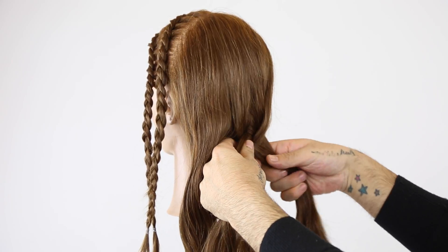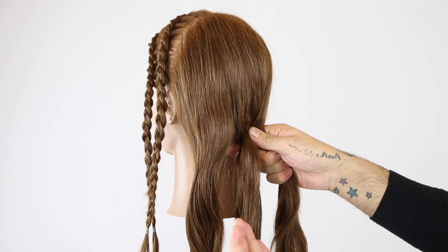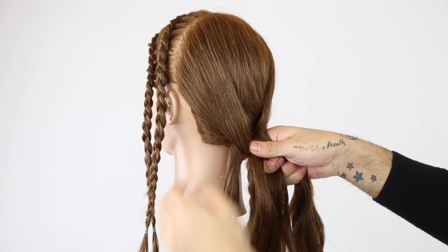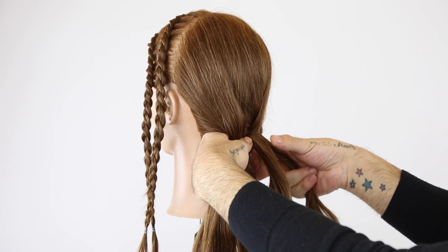We now have two and two strands. Hold on to the two strands on the far right. Considering that we just fed through the right, we're now going to feed through the left — this is going under, now we're going to go over, under, and pinch. Again, we're always working where we have the most amount of strands.